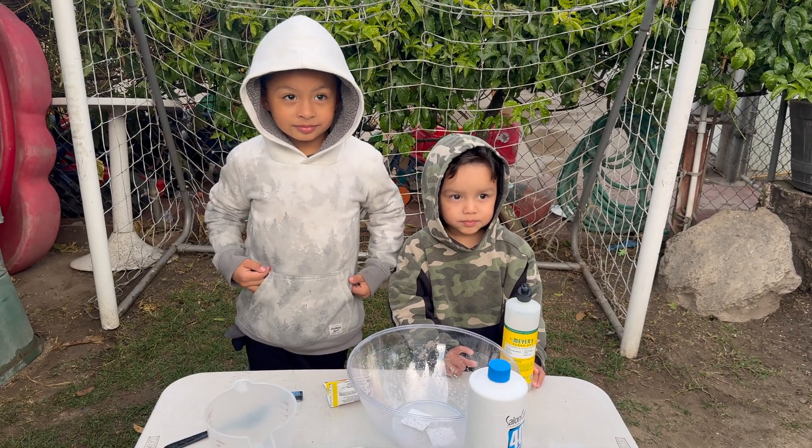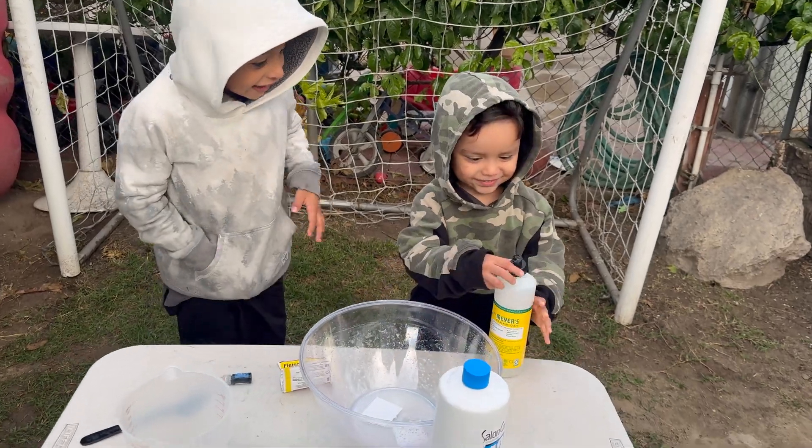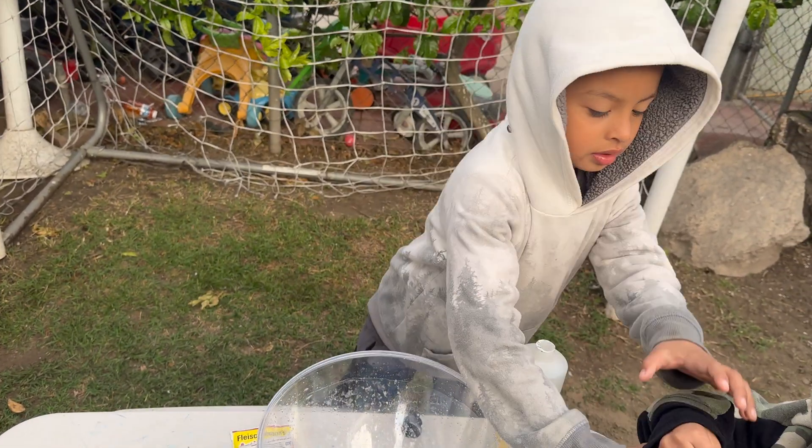Jeremy, Angel, today we are doing the elephant toothpaste experiment. Are you ready? Okay, we have hydrogen peroxide, soap, yeast extract, food coloring, and water.